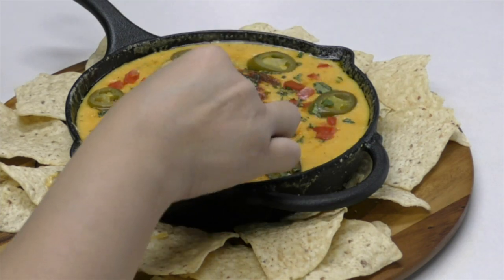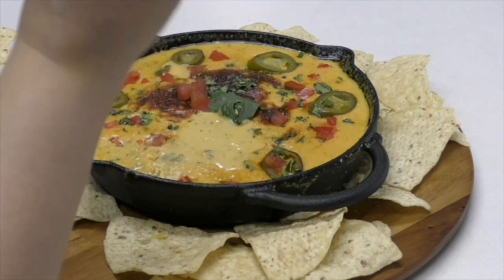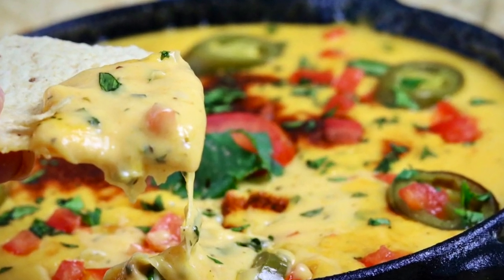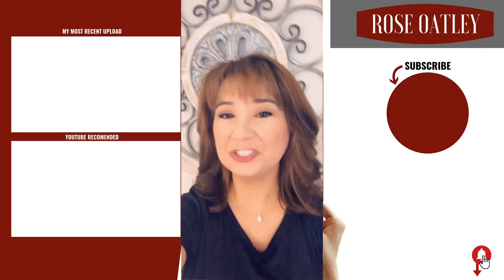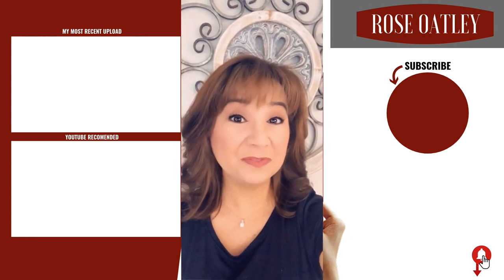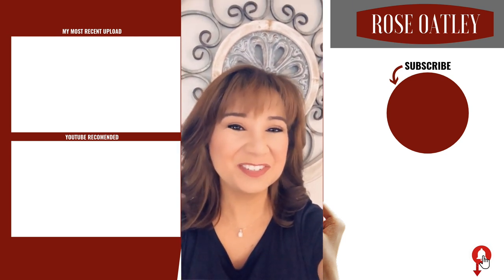I am so ready to dig in! Oh my gosh, this is so good — I really think you're going to love it. This is going to be perfect for binging Netflix, your holiday parties, or Super Bowl parties. If you enjoyed this video, please give it a thumbs up and share with your friends. Subscribe below and hit the bell to get notified of all my new videos. Thanks for watching and for your support!